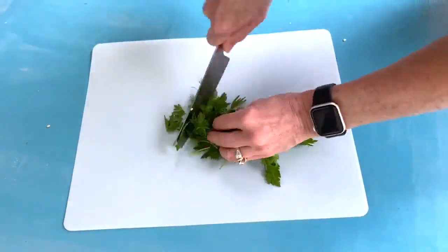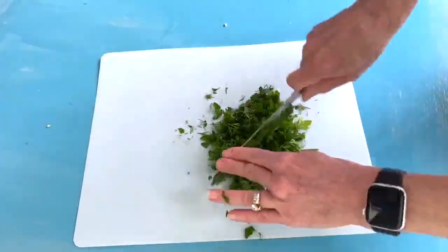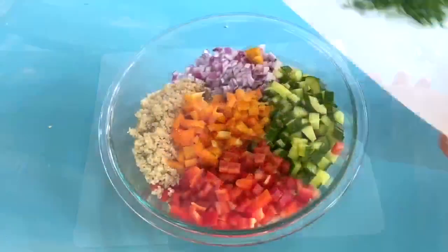When it comes to the herbs, you want to make sure that those are really finely chopped. You can go over those a couple of times and then add them in with the veggies and the chilled quinoa.